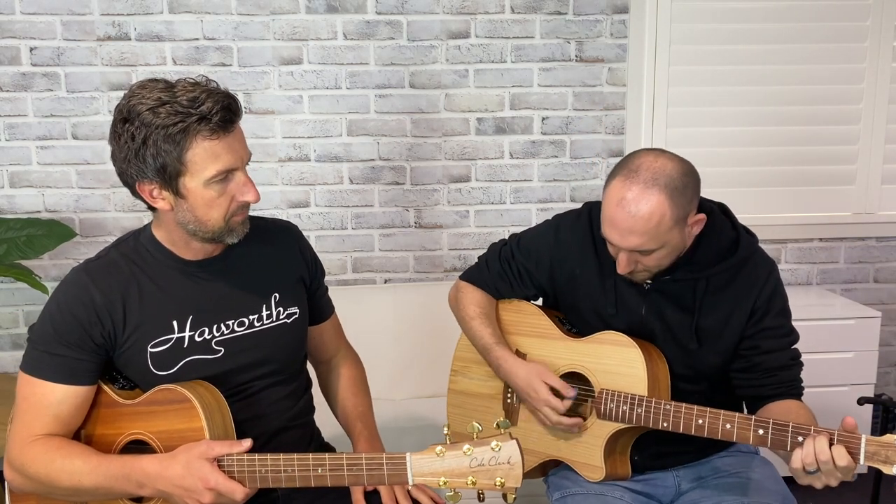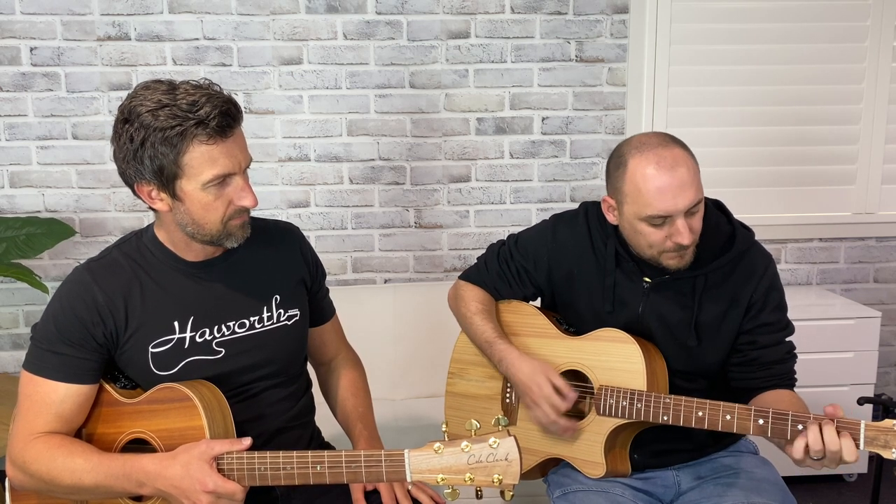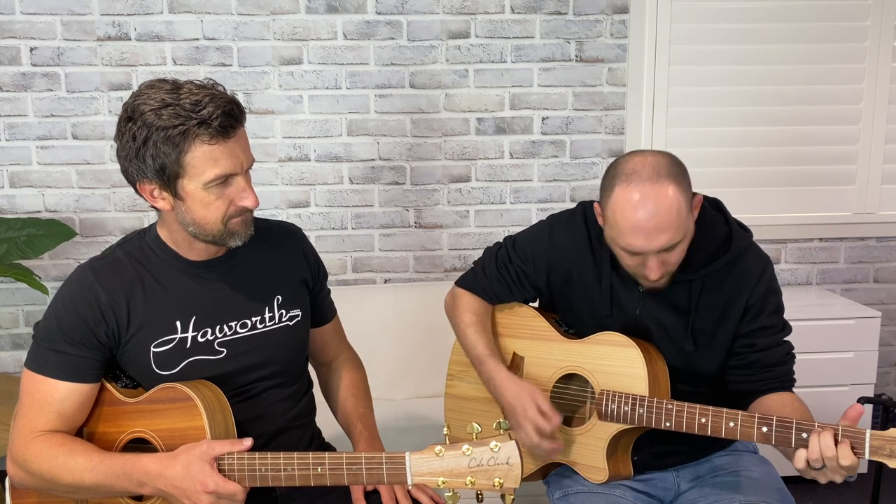Let's compare the two to show you the difference. Why don't you have a strum of that one first — so that's the standard Angel 2 — and now the Thinline. To be honest you do lose a little bit of bass, which you're going to have to because you're losing a lot of meat. But as I said, these are built to be plugged in.